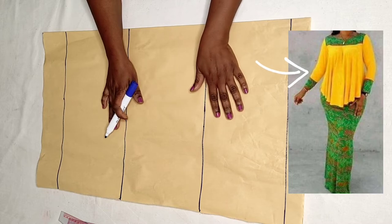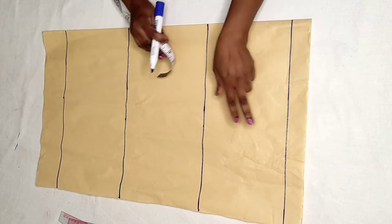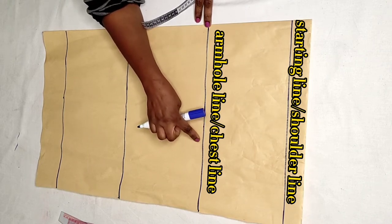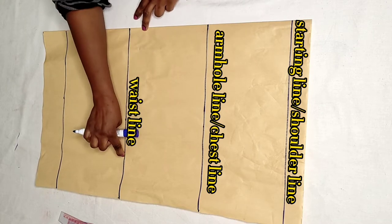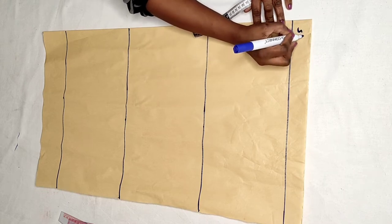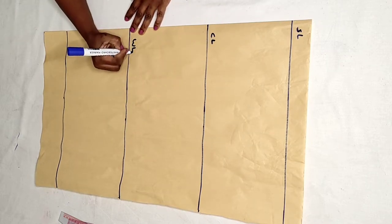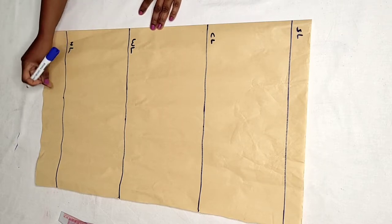Now I'm going to create the top pattern. As you can see, I have the starting line which serves as the shoulder line, the chest line which also serves as the armhole line, the waist line, and the hip line. Let me mark these: this is the shoulder line, this is the chest line, this is the waist line, this is the hip line, and this is the length.